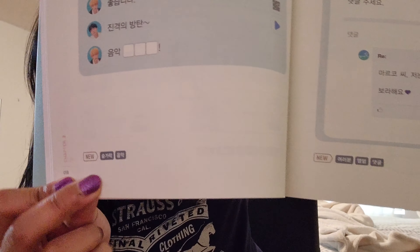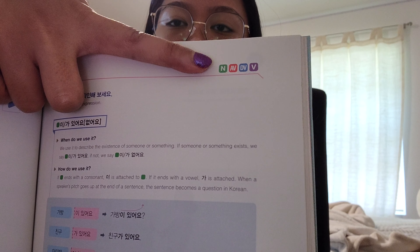At the bottom of the pages, they introduce new words written in Hangul with their meanings, which is helpful to note down. At the top, there are labels — N for noun, adverb, and V for verb — shown in colored labels. They focus on one or two expressions per chapter. When a speaker's pitch goes up at the end of a sentence, it becomes a question in Korean. The book uses arrows in phrases to indicate when inflection or pitch rises.